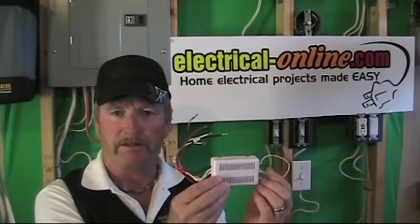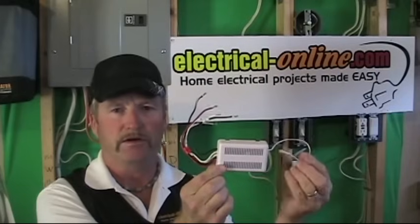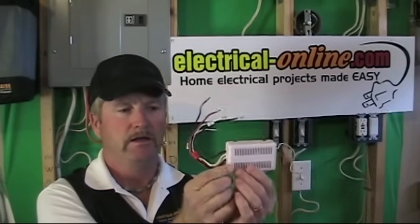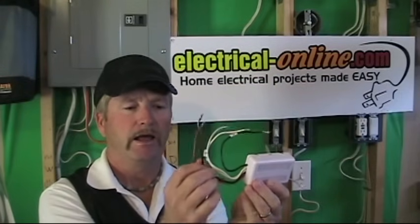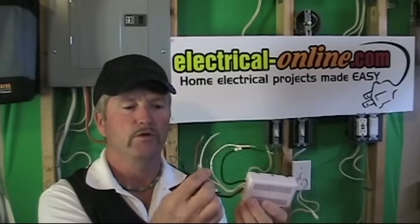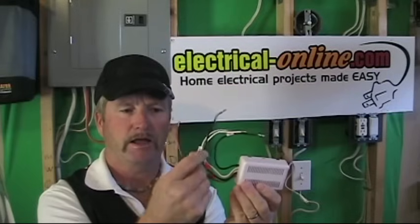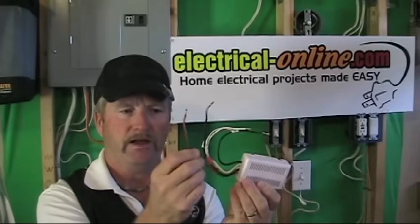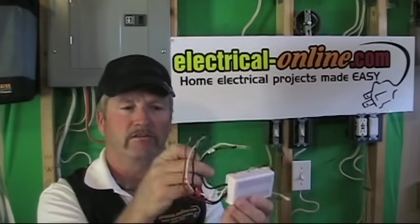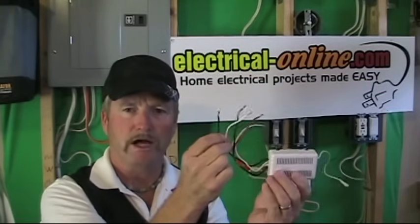The kit also consists of a receiver unit that has to be installed up in the fan canopy. On this universal remote receiver, you have the antenna that gets tucked up inside the canopy, then you have your wires. Black and white are your power in, and the other three wires are neutral out, your fan wire which is the red wire, and your light wire which is the black wire. So this runs the light kit, this runs the fan, the neutral out to the fan, and then you have line and neutral in for your power into the remote.